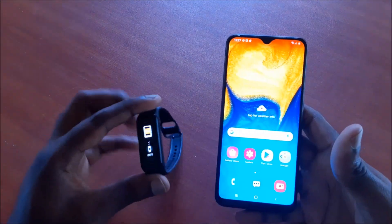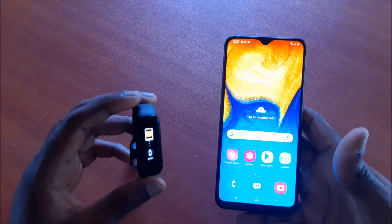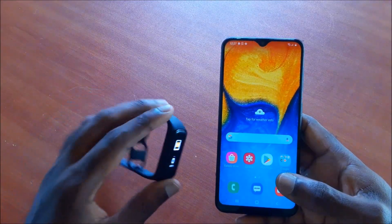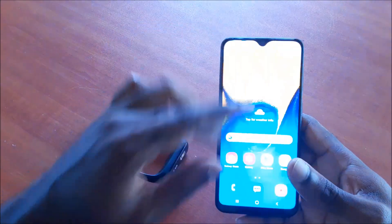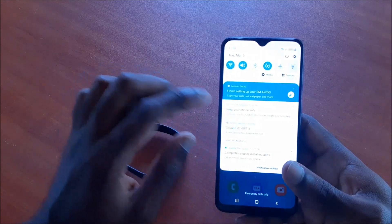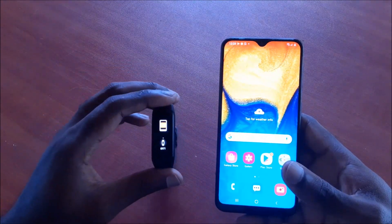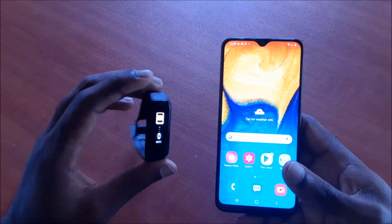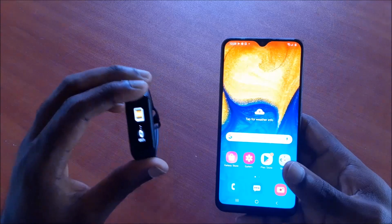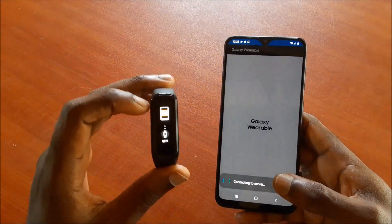In this video I'm going to tell you how you can set up this Samsung Galaxy smartwatch — this one is the Galaxy Fit 2. You will see there's a nearby device scan here, and you want to click on that. This version doesn't have any power button, so you need to sync this device with your phone. To do this, you tap the screen three times.